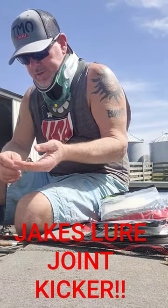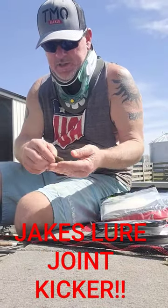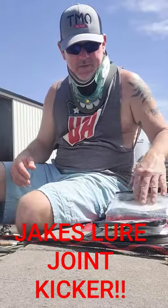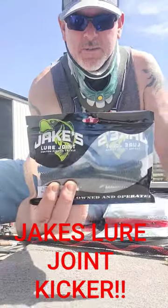It really has got great action and stands up when it's at rest — it's just a great bait. I'm looking forward to using it this year. Go check them out at Jake's Lure Joint — you will not be disappointed.